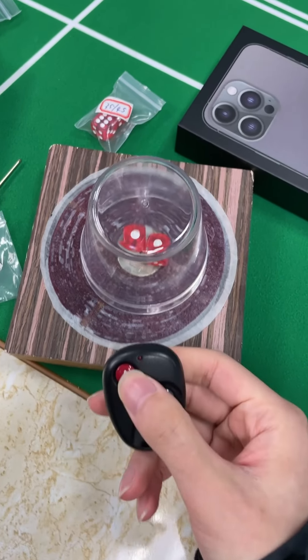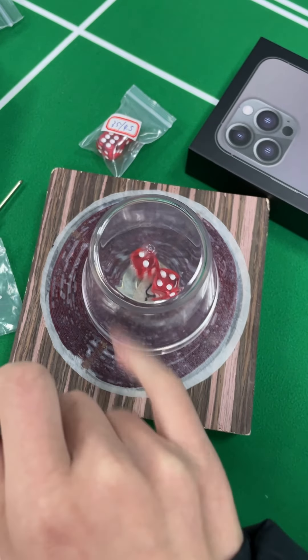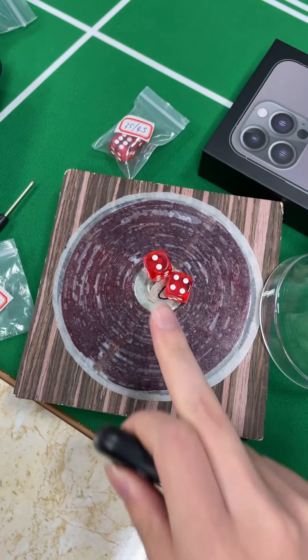Now I press button A and let's see what will happen. The result has become 2 and 4.